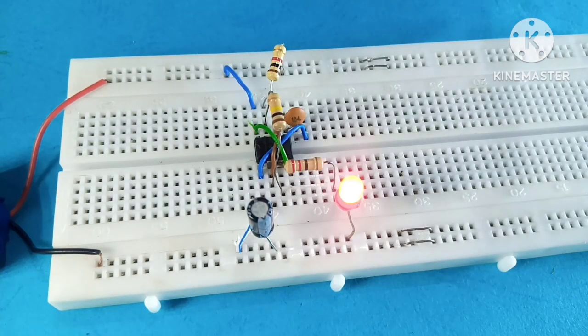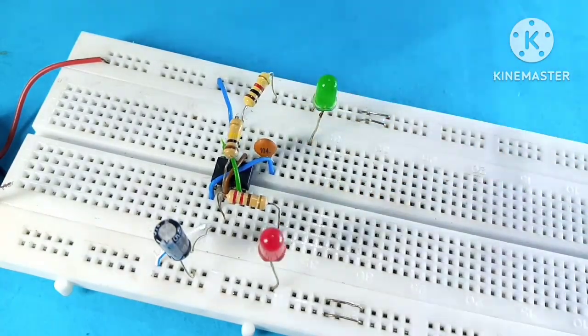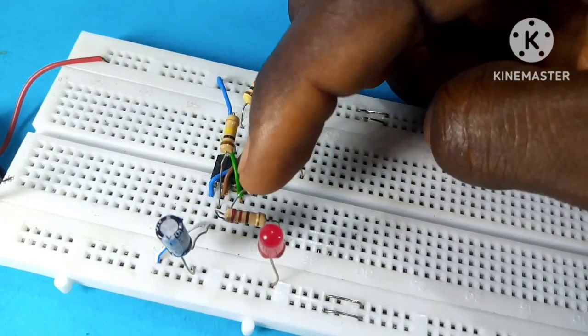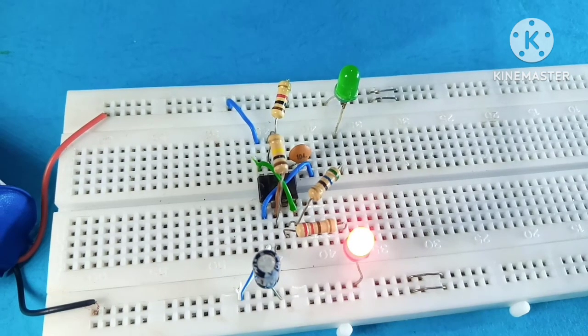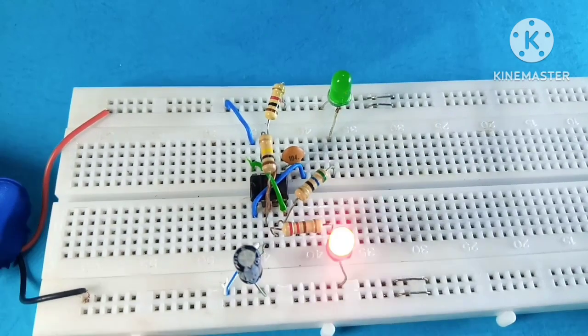I powered the circuit with a 9V battery and there we have a blinking LED. We can add one more LED by connecting its anode to the positive rail and its cathode with a 56 ohm resistor to the output. There we go — we have a blinking circuit. We can also change how fast the LED blinks by changing the capacitor or the resistor.